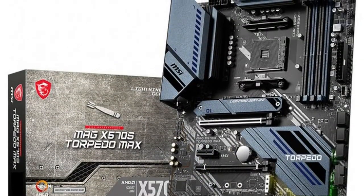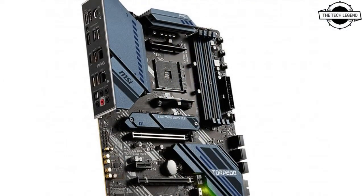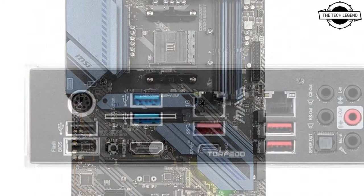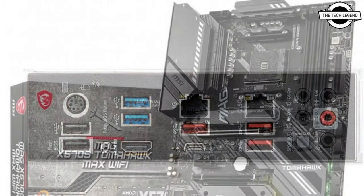This series is at the forefront of this launch, inspired by military design. The MAG X570S TomHawk Max Wi-Fi and MAG X570S Torpedo Max share identical looks and now come in the Pacific Blue colorway, which is all the rage among fans.